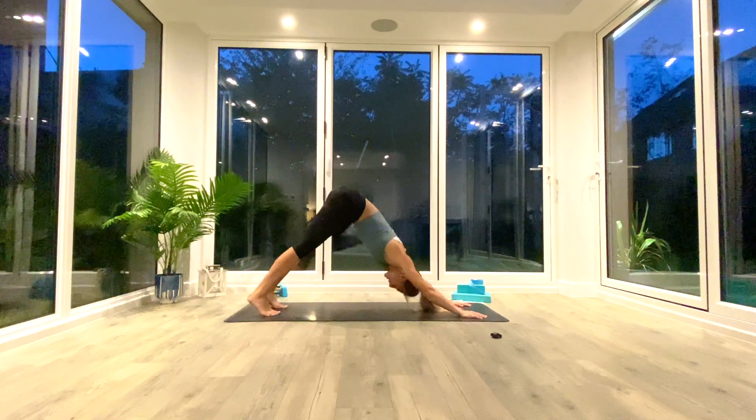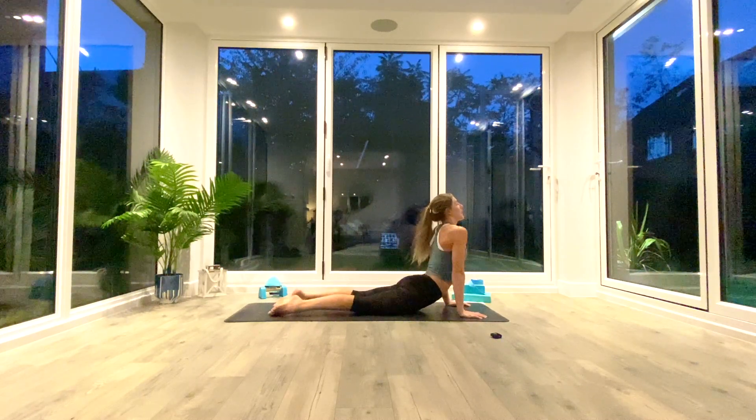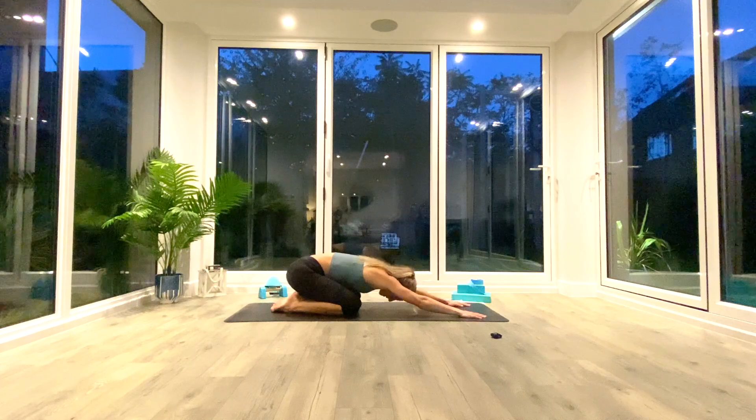Inhale as we roll forwards and drop the hips towards the floor, look up towards the ceiling — just spend a moment there opening up the hips and the front body. Then exhale, sit back to extended child's pose.